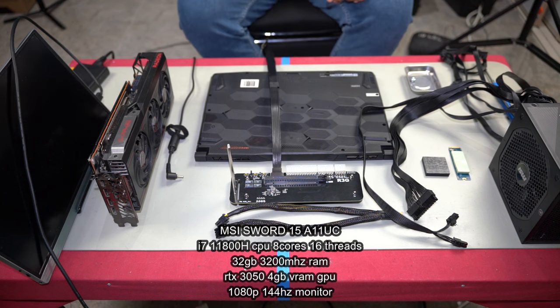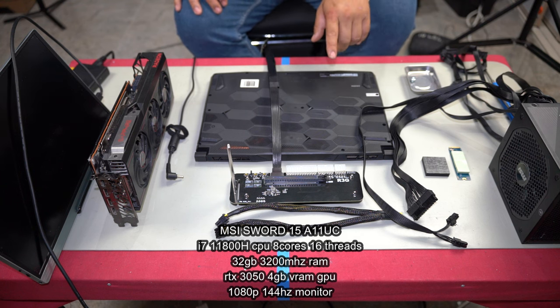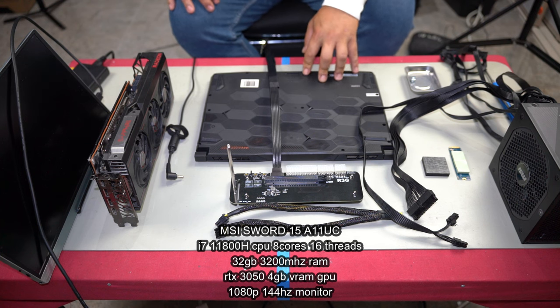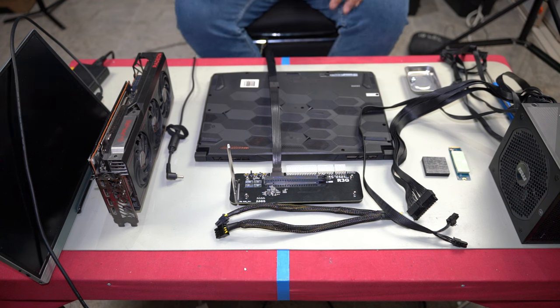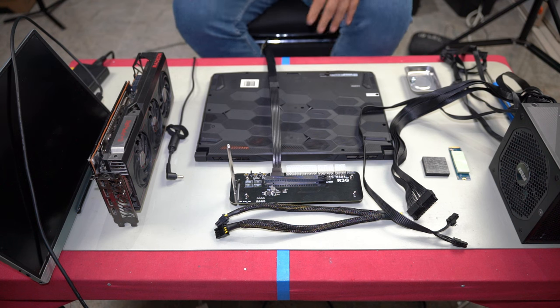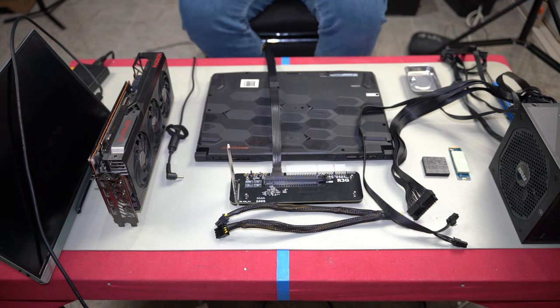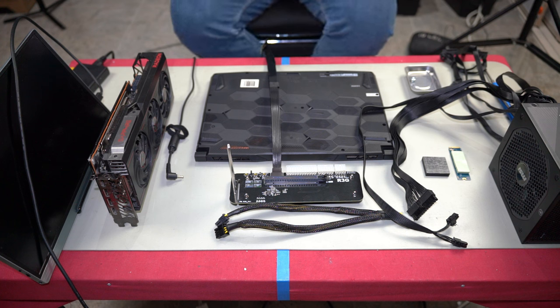Here I have an MSI Sword 15 A11UC laptop. It has an i7-11800H CPU which is 8-core 16-thread, which is pretty good. But the GPU is where it suffers — it has an NVIDIA RTX 3050 with only 4GB of VRAM, which is quite limiting. This is probably one of the worst graphics cards you can get, but if you're on a budget it's better to have one than none.